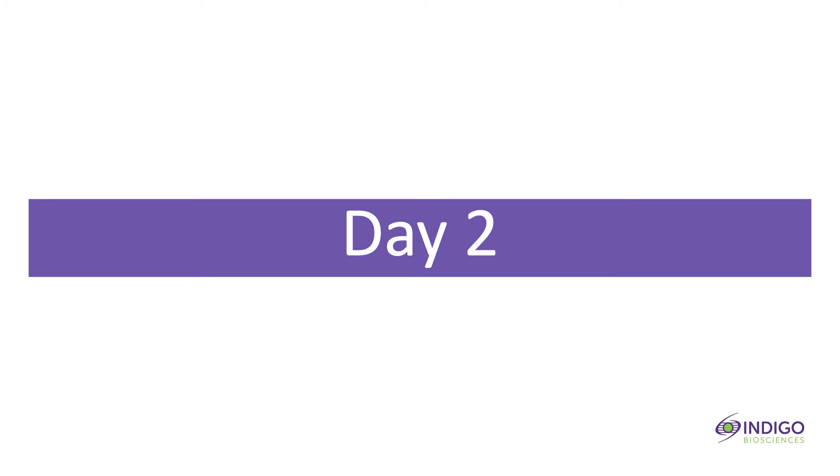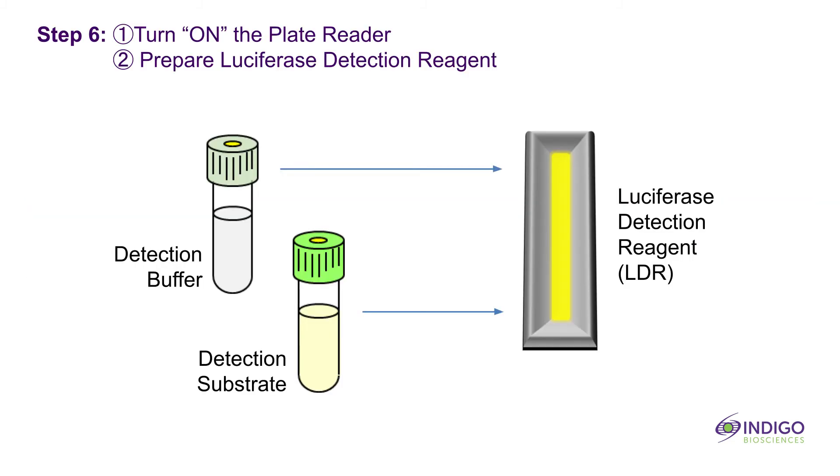It is now Day 2. Today's manipulations do not require special regard for aseptic techniques and therefore may be performed on a benchtop. Approximately 30 minutes before intending to quantify receptor activity, remove detection substrate and detection buffer from the refrigerator and place them in a low-light area so that they may equilibrate to room temperature. Turn on the plate reader and set it to luminescence mode. Program the instrument to perform a preliminary 5-second plate shake before reading the first assay well. Program the read time to 500 milliseconds per well. After the tubes of detection buffer and detection substrate have equilibrated to room temperature, combine them to generate luciferase detection reagent. It is most convenient to perform this step directly in the media basin. Gently rock the basin several times to mix the solution, then set it aside for later use.